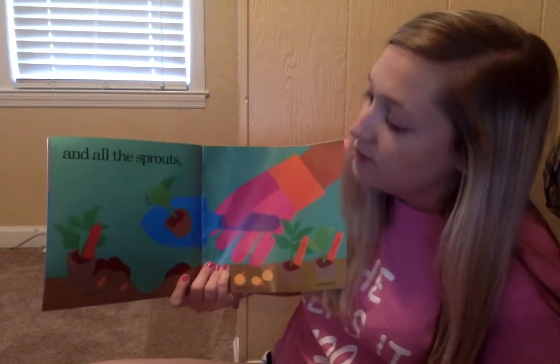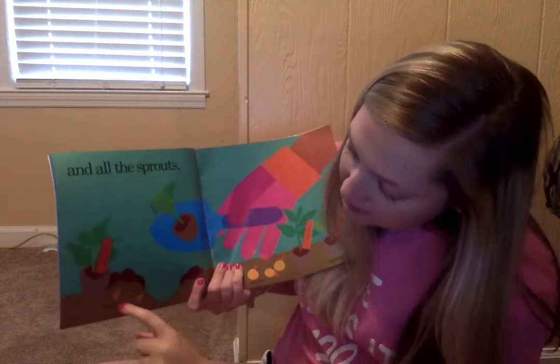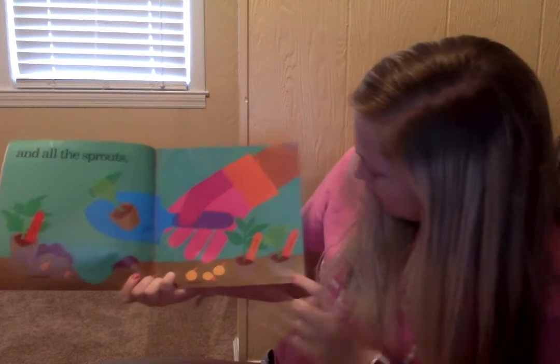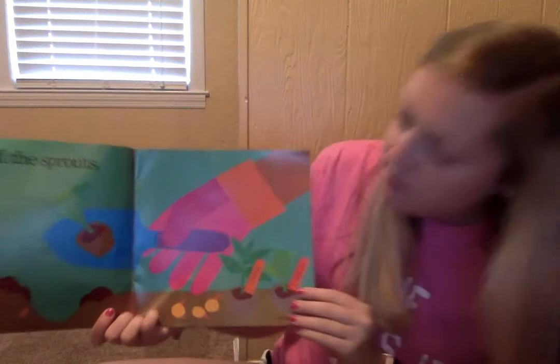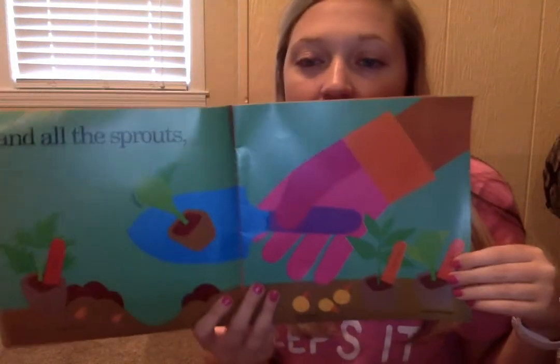And all the sprouts — we've got a broccoli sprout, tomato, potato eyes, set onions, pepper, cabbage, a peat moss pot, and a trowel. And they've got their garden glove on. They've got all they need.